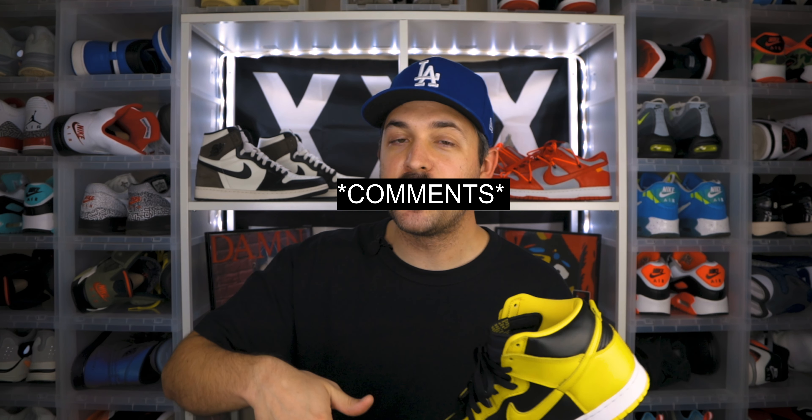Let me know down in the comments: did you end up picking up a pair of the Iowa, Varsity Maize, or Wu-Tang Dunks, or are you planning to pick up a pair now that you've seen the review? Other than that, make sure to like the video, subscribe to the channel, hit the notification bell, and I'll see you guys in the next video. Later.